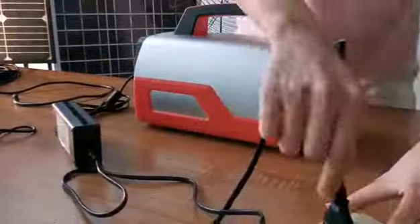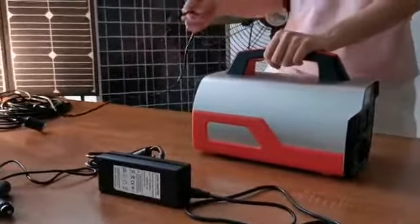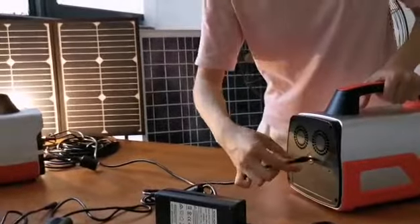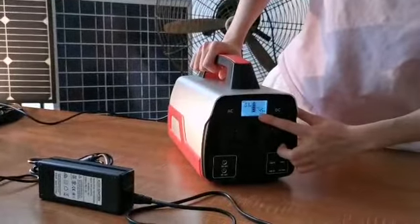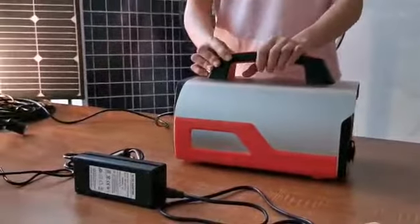The second way is using a solar panel. Solar panels are purchased separately.